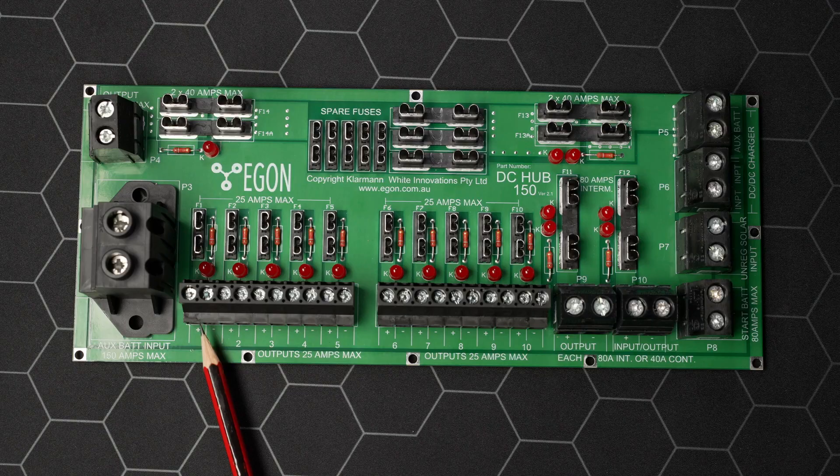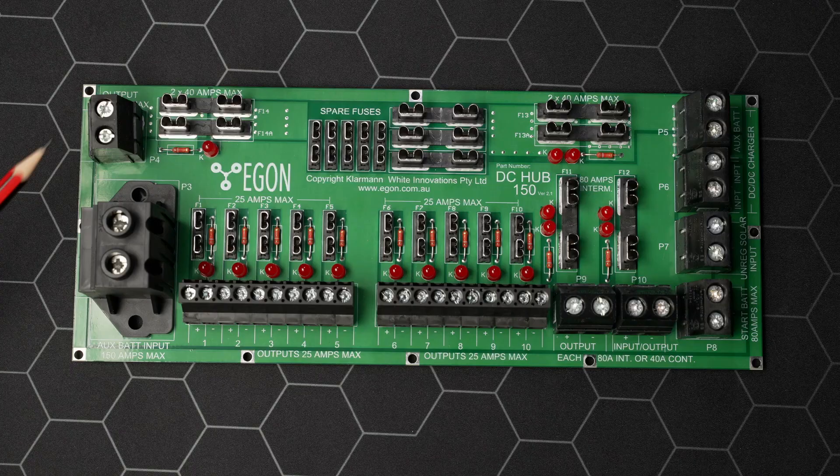For example: your fridge, your console lights, your USB chargers, your exterior floodlights, your console fridge — whatever you want to do, you have ten connections. And here is an 80A output, ideal for a twin compressor.